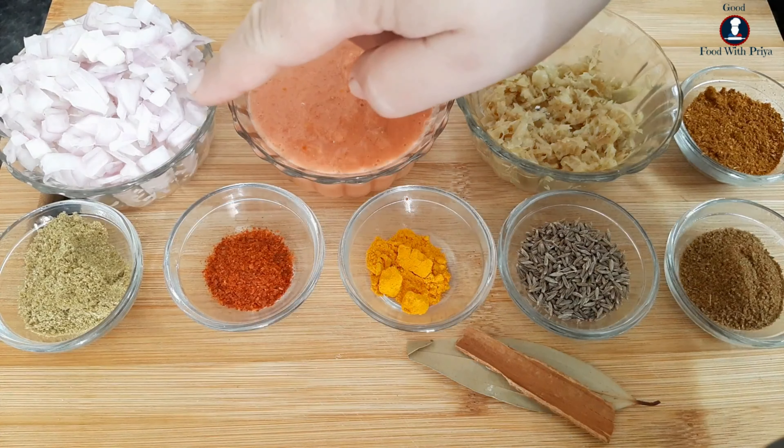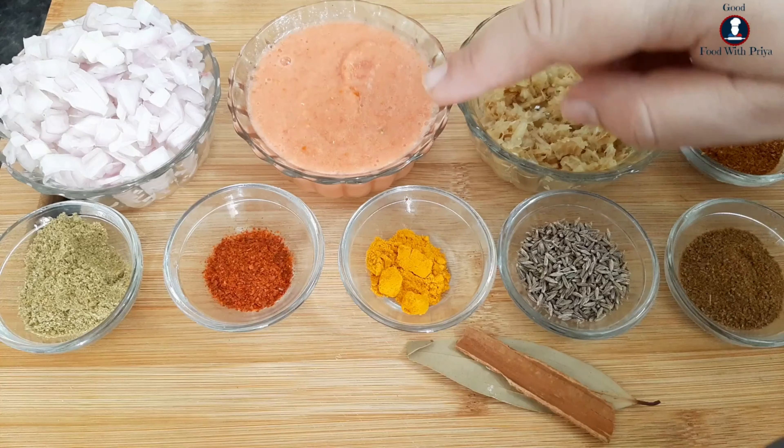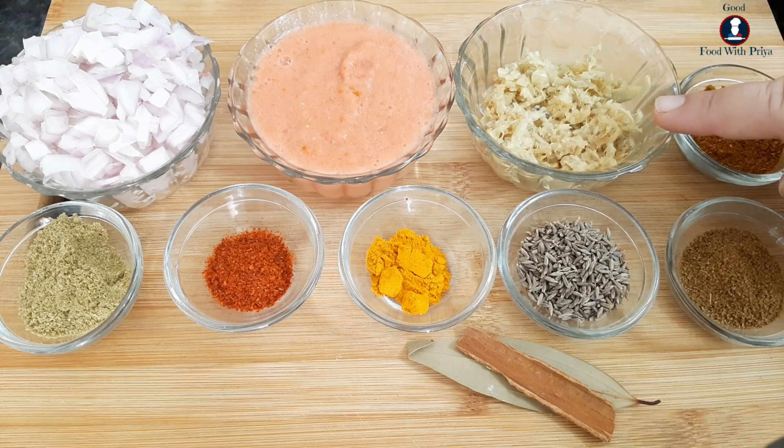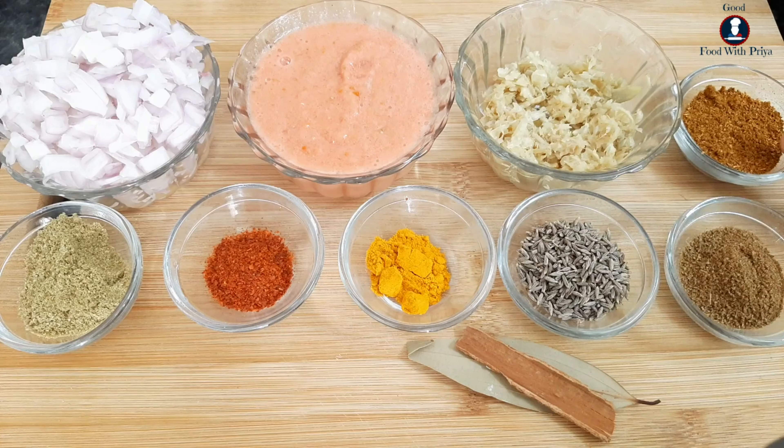Now I have cut all the ingredients. I have a big onion, 2 tomatoes, ginger garlic paste — I have crushed fresh ginger and garlic — and some hot masala.